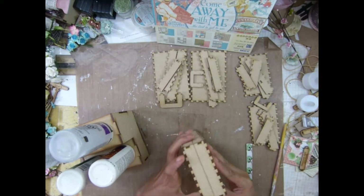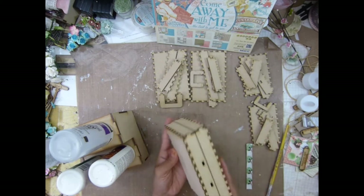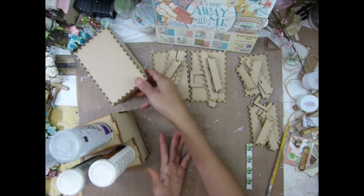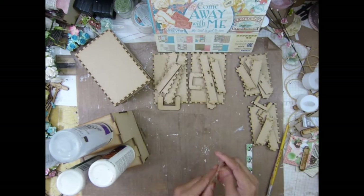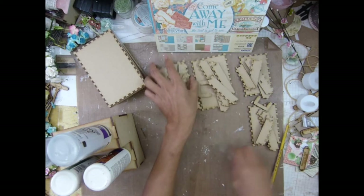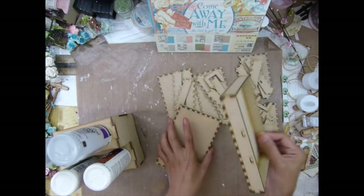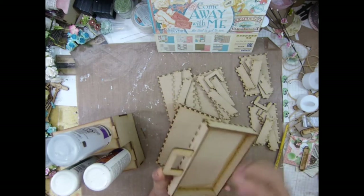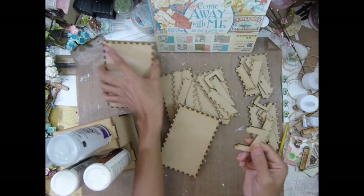I'm going to go find my handle for my suitcase. You know, I'll have to print a lot of pictures from when I traveled with my husband - maybe to Paris, I'm not sure - to have some of the old day memories. I might cover this with something - I'm not sure yet.